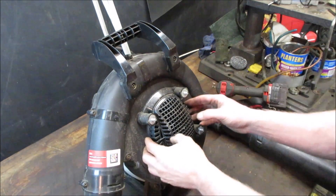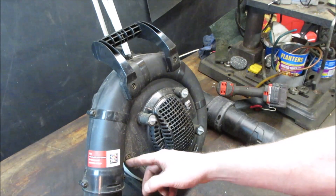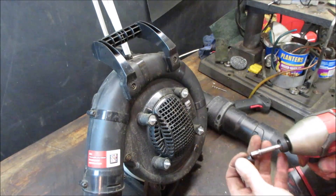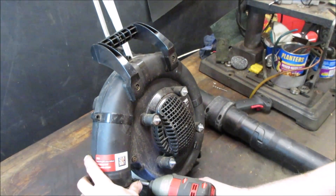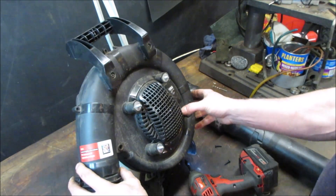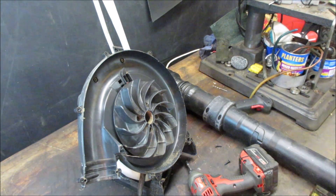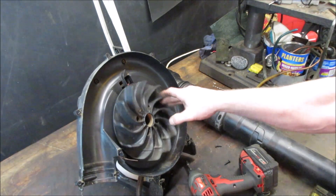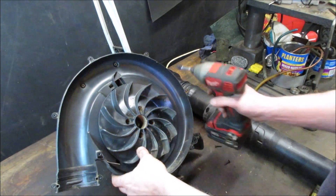It looks like we have to split the blower all the way around with all those screws. Yeah, that's not going to help us any - looks like we've got to split the blower all the way around. More stuff out of our way. The fan didn't look like it was hitting anything. We need to get the fan out - it looks like four screws. There's a bolt in the center too, so we might be able to remove that.